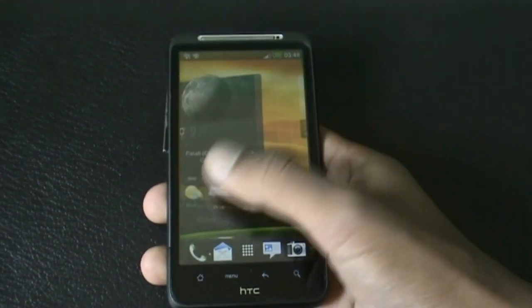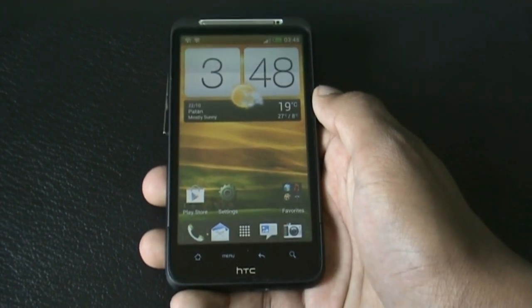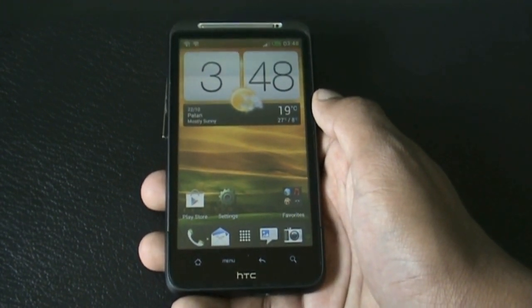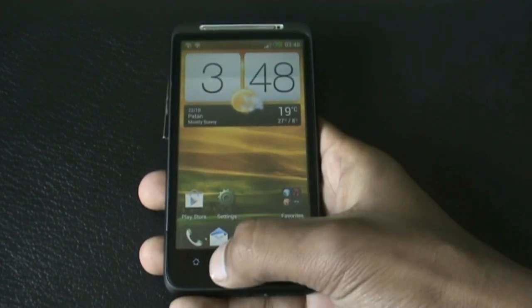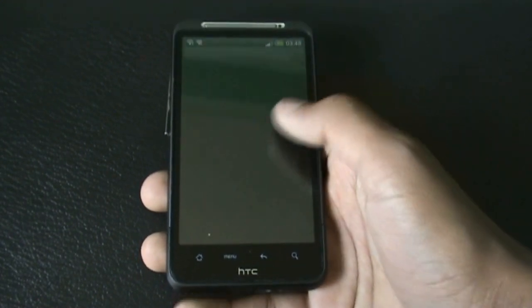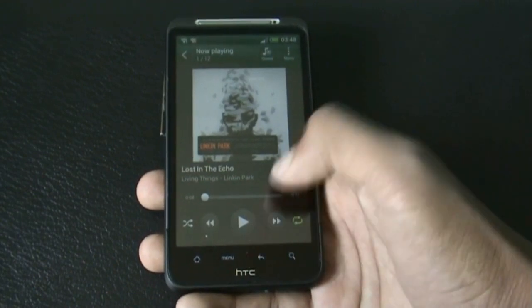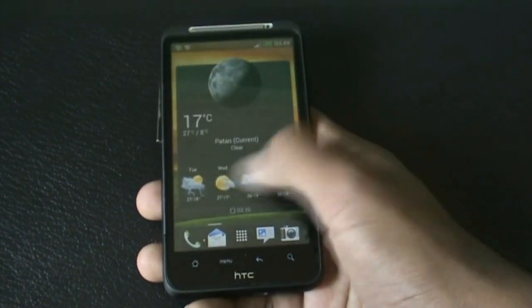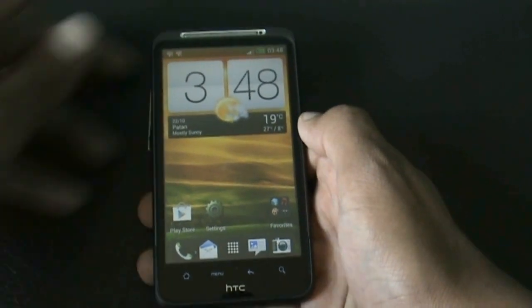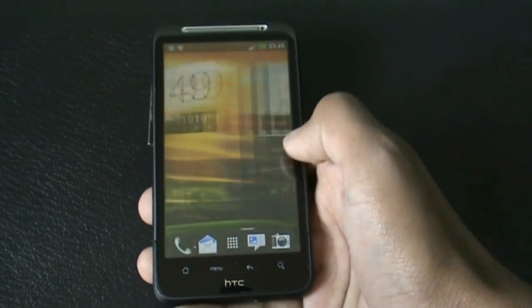In this ROM everything works perfectly — the camera, the Bluetooth, WiFi, everything works perfectly. The only bug is that on the home screen the menu button doesn't work, but in all other apps the menu button works perfectly. Right from the lock screen you can see the smoothness of this ROM — it's very fast and smooth.